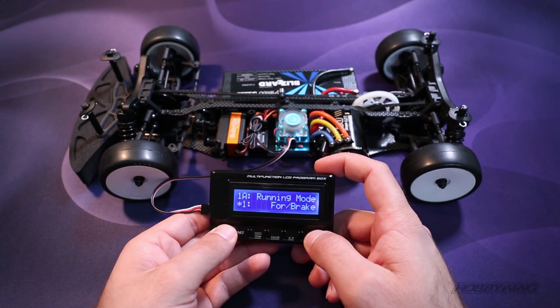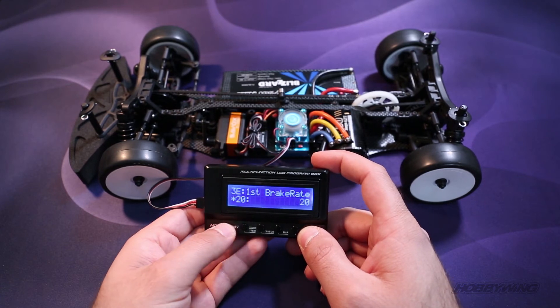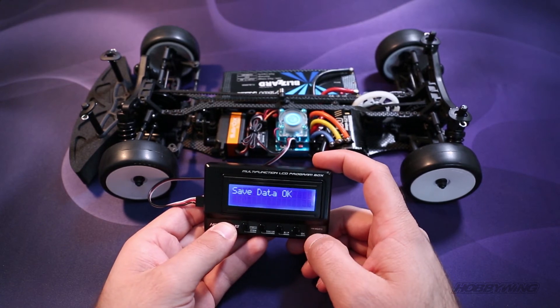From there, you're connected to your ESC. You can change each program value as you please. When you're done, just hit OK and it'll save all the data.